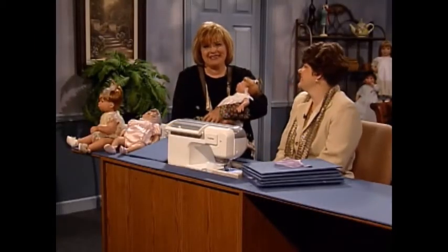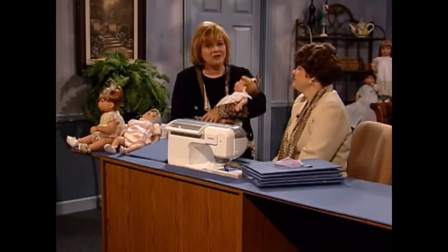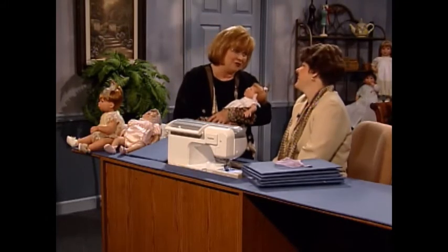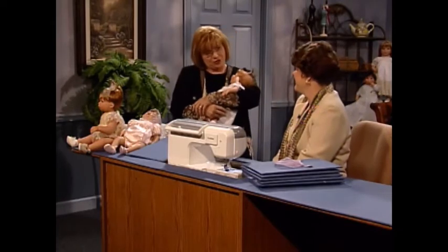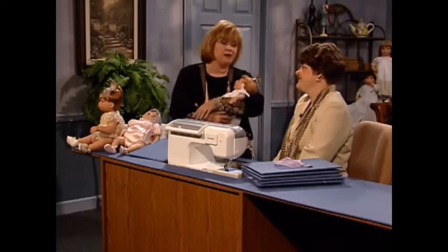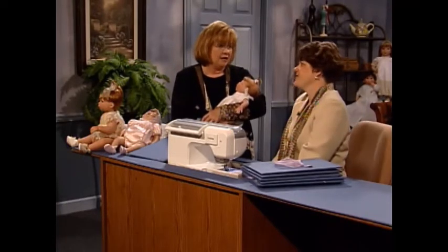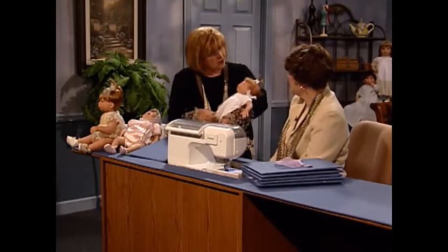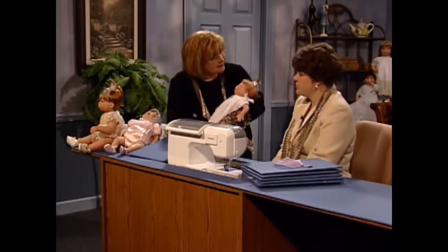I'm so happy to have as my guest today Amy Rine. Amy is project manager for Middleton Doll. Amy, welcome to the show. Thank you for having me — I am so excited to be here. I just couldn't resist picking up this baby, which really is a doll although it looks just like a baby. We treat them like babies, but they really are dolls.